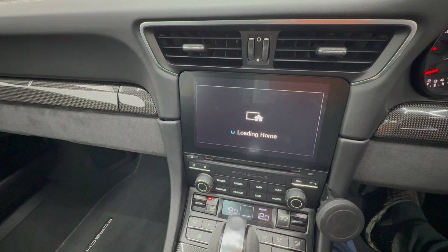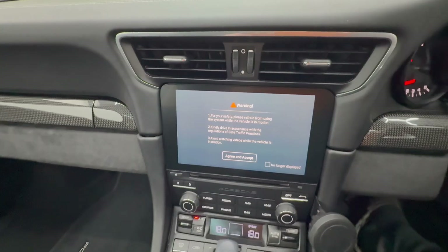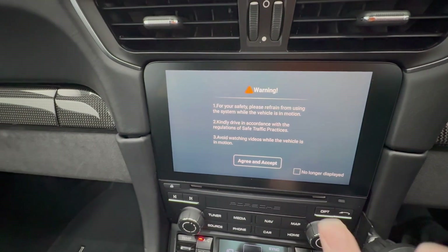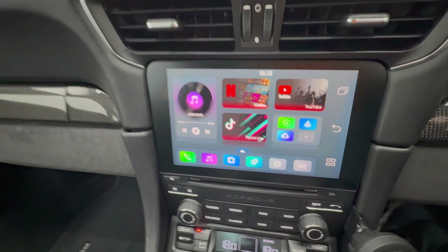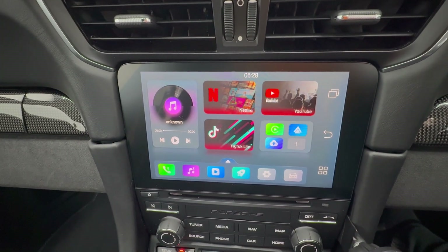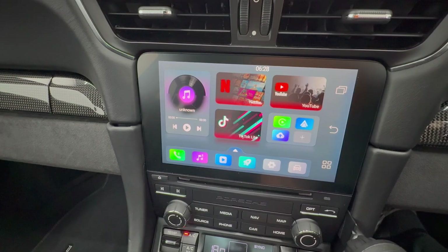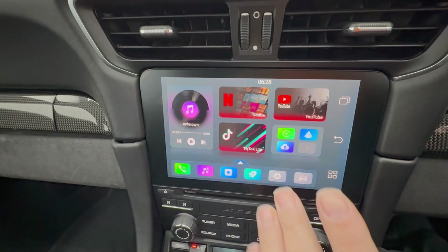Apple CarPlay. Okay - so I think that interface is more along the lines of Netflix and what not. There you go - the interface has come up straight away, which is pretty good.